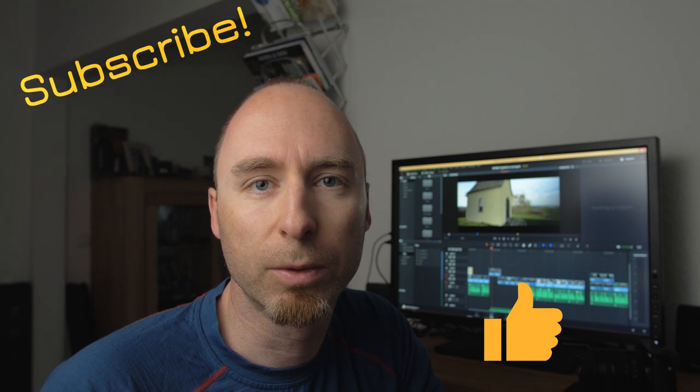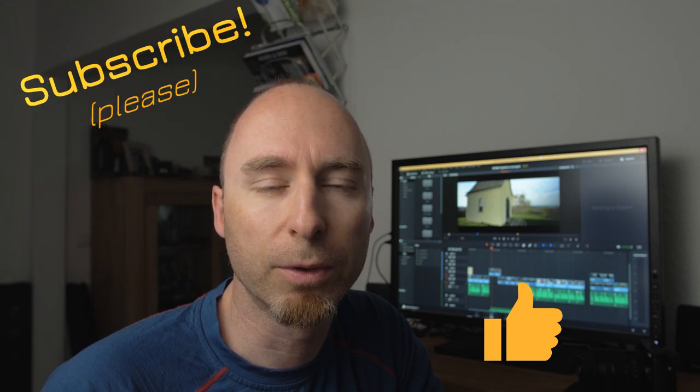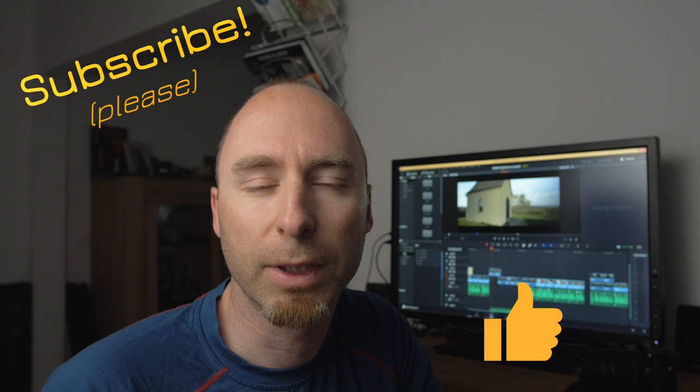If you liked this video please click the like button. If you haven't already, please subscribe to get more videos in the future. And I hope to see you next time.